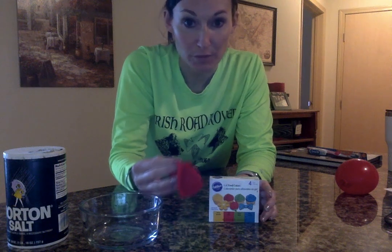Hi boys and girls, I have another experiment that you can set up today that we will complete tomorrow. All you need for today is a bowl, a balloon filled with water, and some space in your freezer.